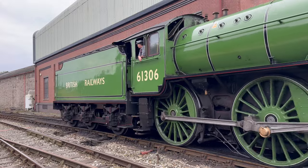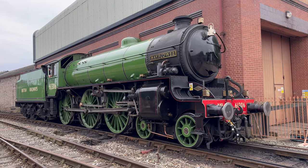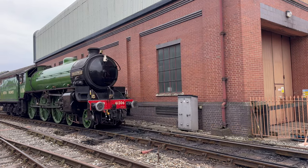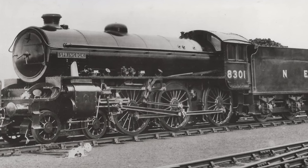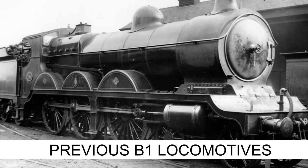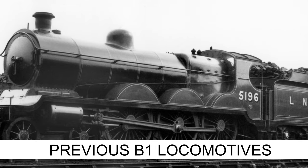The Thompson B1 was conceptualised as a mixed traffic 4-6-0 type, initially designated as Class B, but was reclassified to Class B1 by the time the first locomotive, No. 8301 Springbok, was completed in 1942. This reclassification also led to the renaming of the pre-existing Class B1 to Class B18.